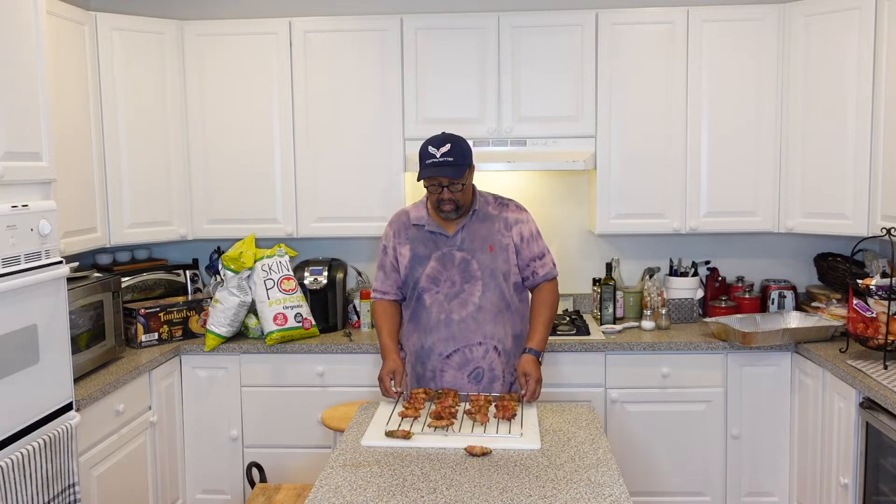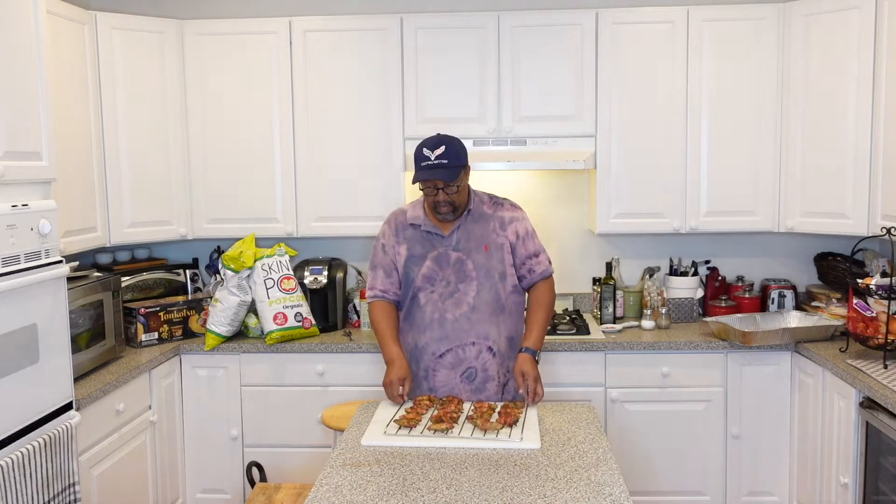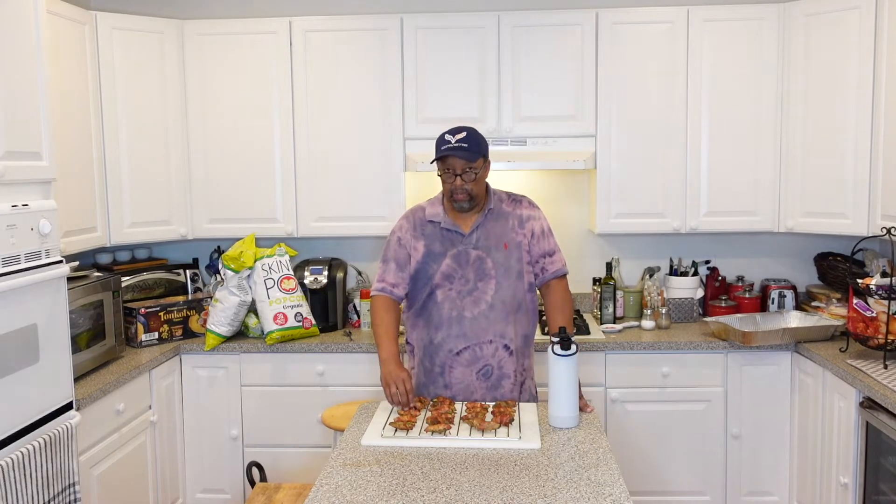I am back. Welcome back to the channel. So this is the finished result. We ended up being able to make 24 of them because we had 12 peppers and cut them in half. Doing this the first time, a couple of things I would do differently next time: with the ground beef or the sausage, I would have made the pieces smaller because that would have been easier to stuff the peppers with. And I probably could have left these on maybe another five or ten minutes for the bacon to get a little crispier. I'm going to go ahead and give one of these a try. Got some water here just in case, because these are probably going to be pretty spicy.